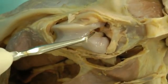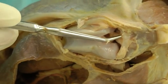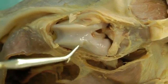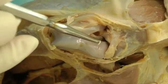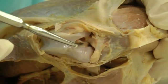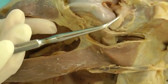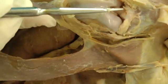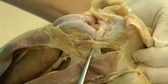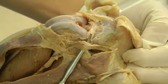Inside the knee you have your cruciate ligaments. The one inserting cranially on the tibia is the cranial cruciate ligament, and the one inserting caudally on the tibia is the caudal cruciate ligament. Here you have your medial meniscus, and going a little further you have the medial collateral ligament of the stifle joint.